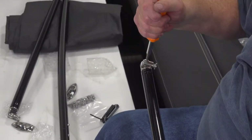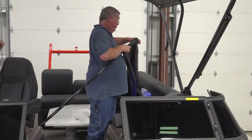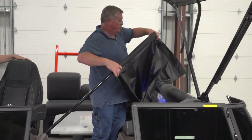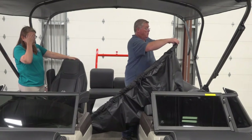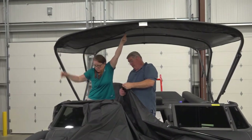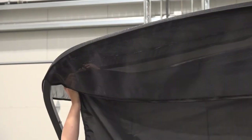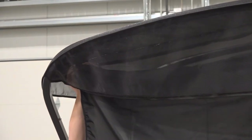The following steps are easier when performed with the help of a second person. Install the extension fabric evenly across the support tube. Unzip the SureShade PowerBimini's top front storage pocket. Connect the zipper end of the fly extension fabric to the open zipper of the storage pocket, then zip it closed to secure the fly extension fabric in place.